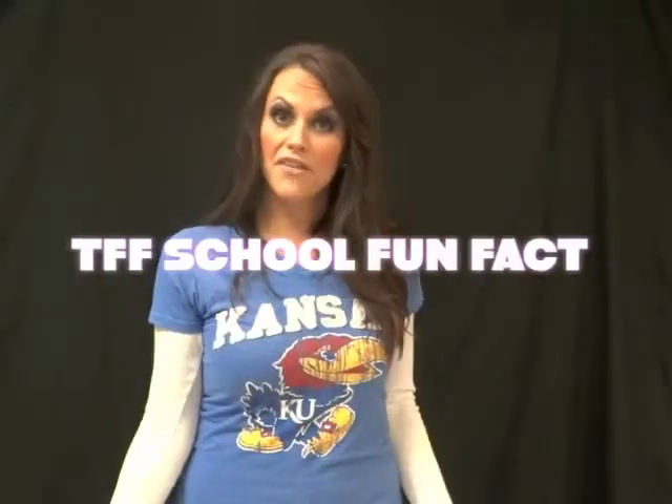Hey Jayhawk fans, fun fact: James Naismith, the first KU basketball coach, was also the inventor of the game. No wonder why we're so good.